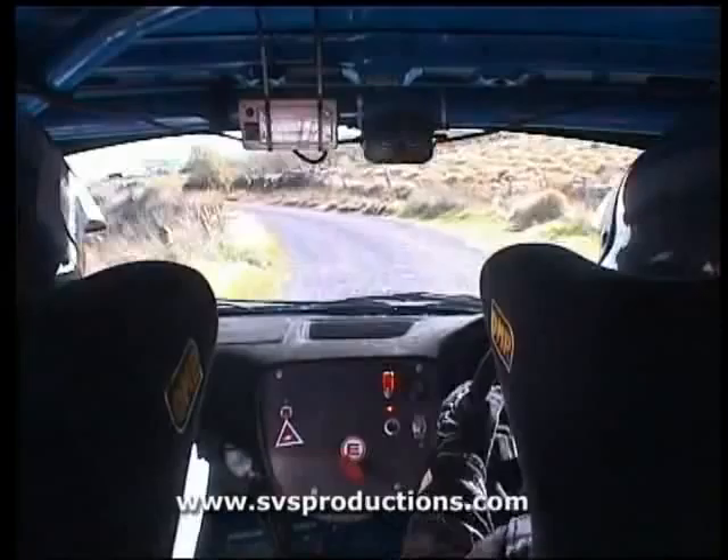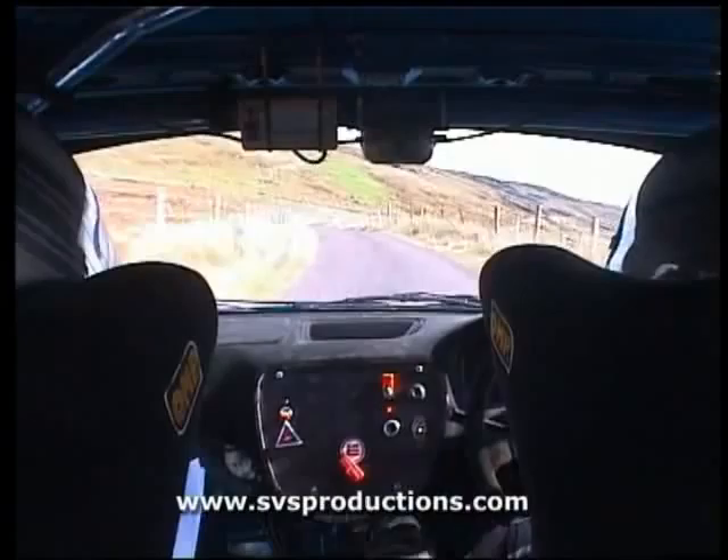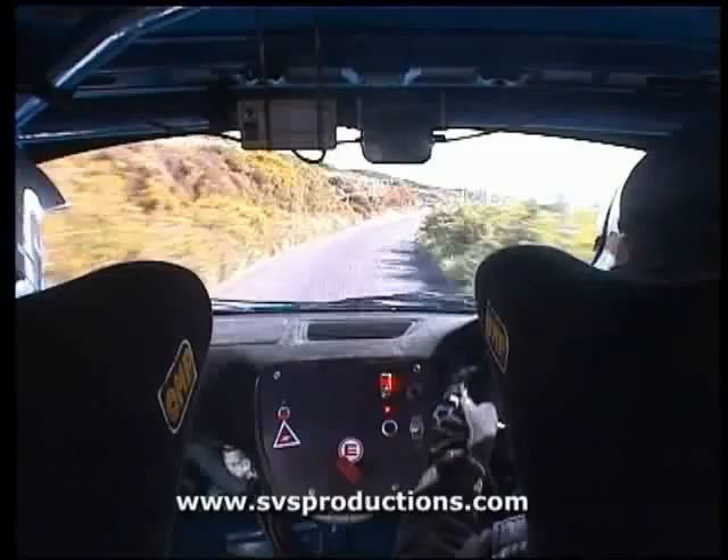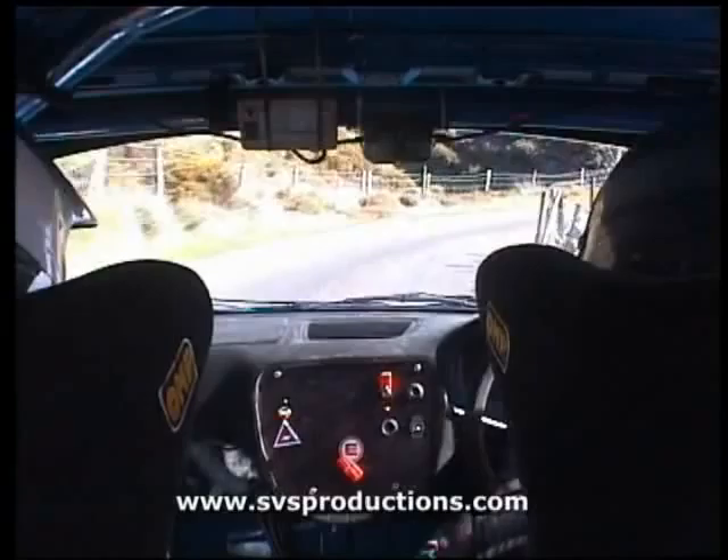Flat one left. Long flat one right, 60. 60, one right, 40. Three left. Three left, and one right. Watch your speed. Three left, one right, 40. Five left. Five left here, into square right tightens. Square right tightens.